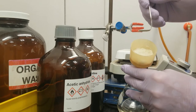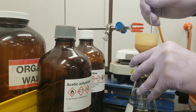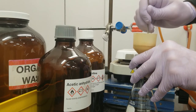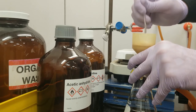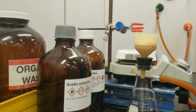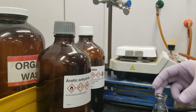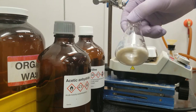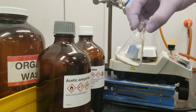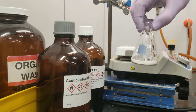You can see this tan solid that we've got right now. After recrystallization, I expect that the acetanilide we're making is going to be a nice bright white. We've got this tan crude powder of acetanilide now — it looks pretty impure, but we're going to work on that right now by recrystallizing it in water.